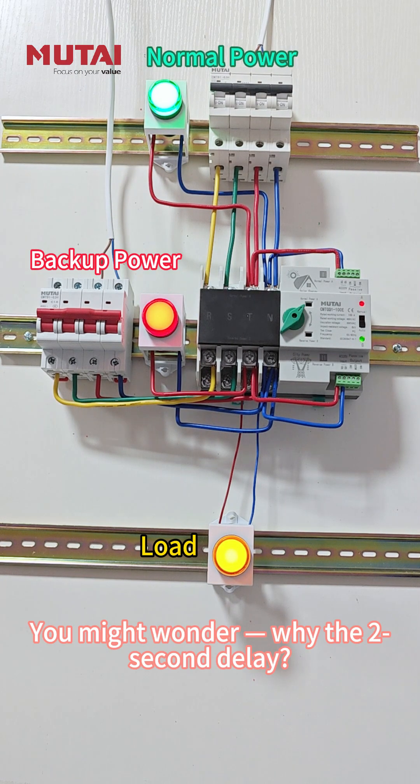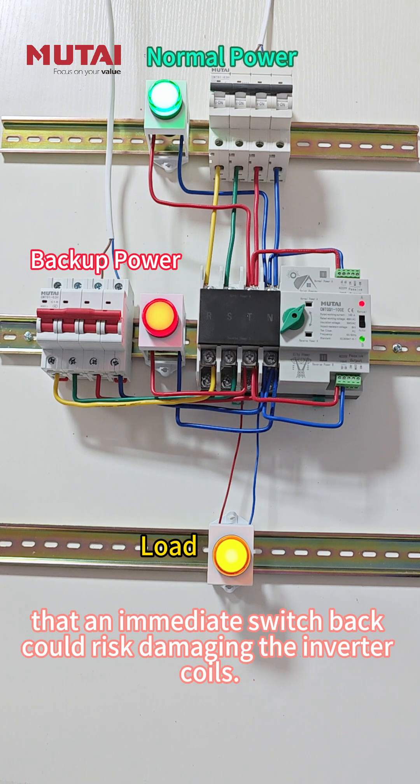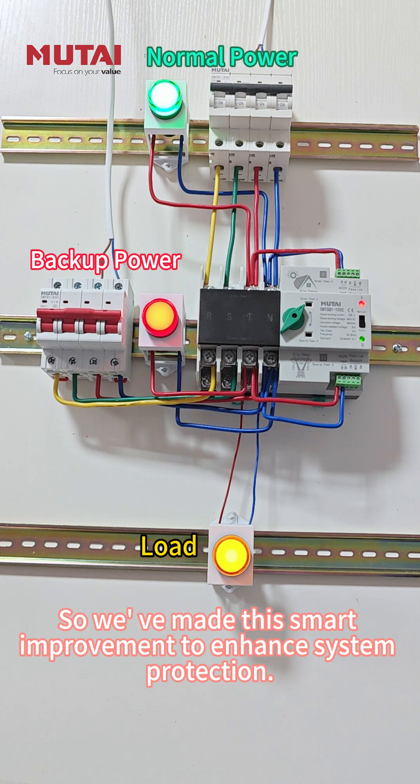You might wonder why the 2-second delay? Some of our customers have reported that an immediate switchback could risk damaging the inverter coils. So we've made this smart improvement to enhance system protection.